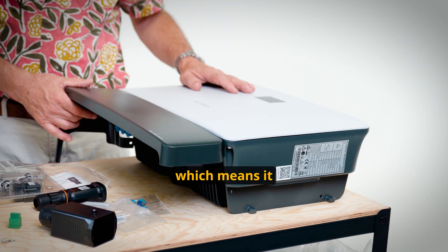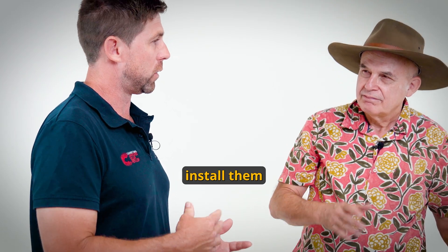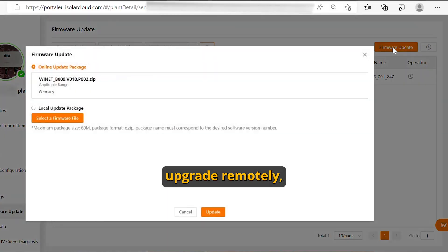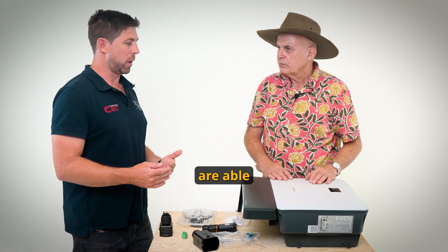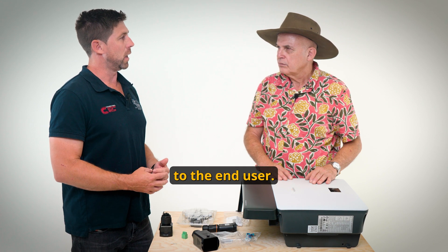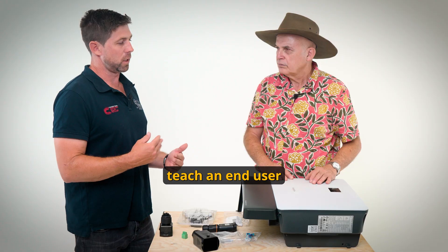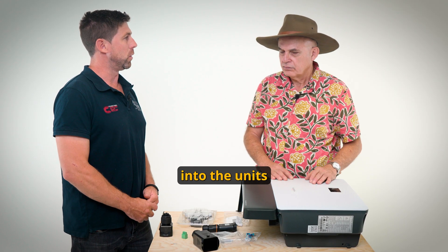It's an IP65 unit, which means it can be installed outside in the weather. They've also got a C5 corrosion rating, so we can install them on the coast. With the new units, we can software upgrade remotely via the iSolarCloud app. If it's a remote unit, we can generally put a video together and send it to the end user — they're quite simple to use, so we can teach an end user how to download and upload the firmware into the units as well.